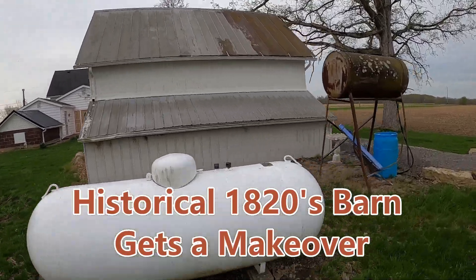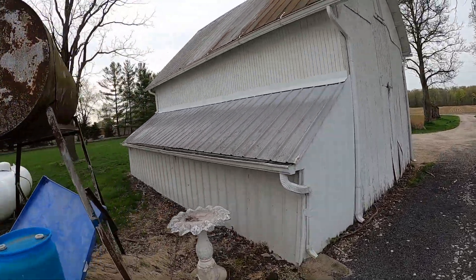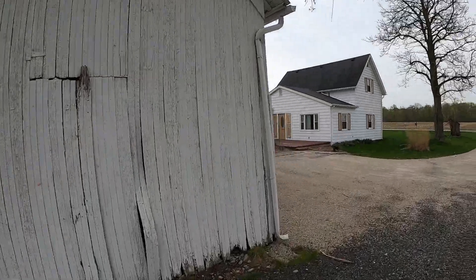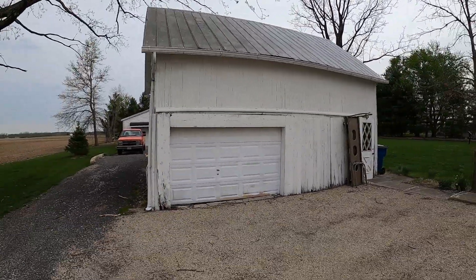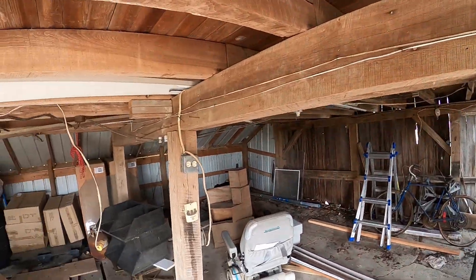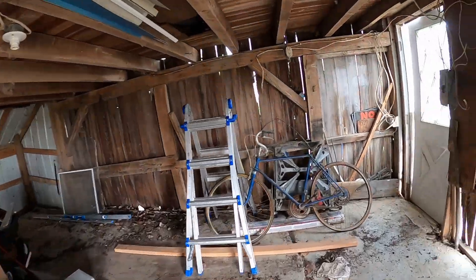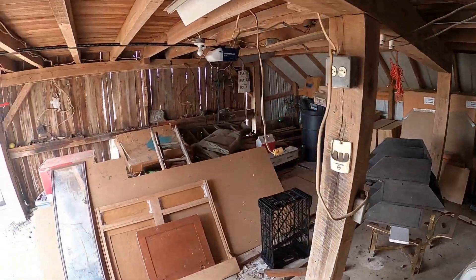Welcome everyone, this is James Carpenter with Country Living. I did a whole series of videos — probably about 32 of them — over a period of time as we restored this building. I just went through all 30-some videos and made this last video a complete video where you just see how everything took place.